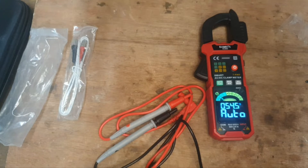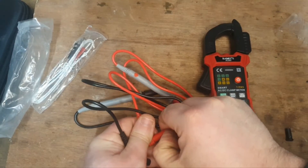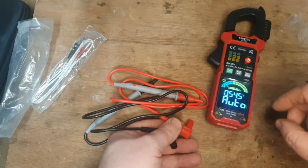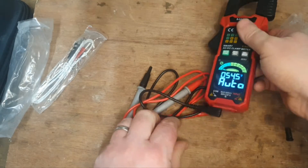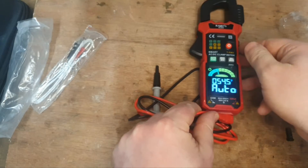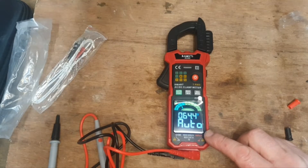The next step is to connect the leads. You pull these connectors out and, unlike other multimeters, the slots aren't color coded red and black. To make it simple: COM is common — that's always the black lead. The other slot is red. This is a smart meter so it only has two slots, unlike a more basic selectable meter which typically has three.